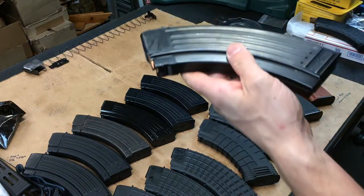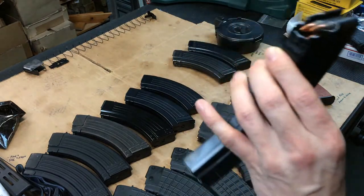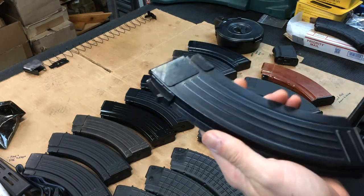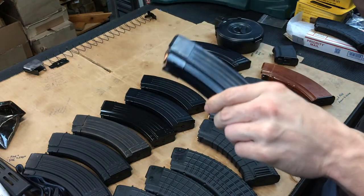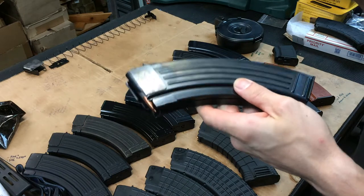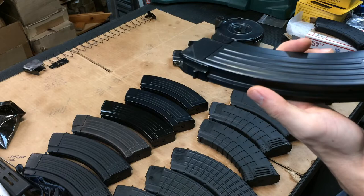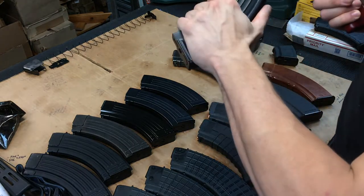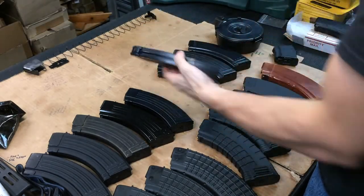Another source of contention around the AK campfire: the made-in-Croatia bolt hold open magazines. These are a great budget option with a bolt hold open follower. A lot of people love them, a lot hate them. I've had great success running them in Arsenal AK-47s - never had a problem. Let's see how they fit - not even close. I've got three of them to try.